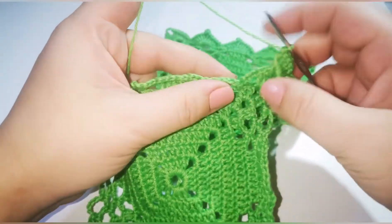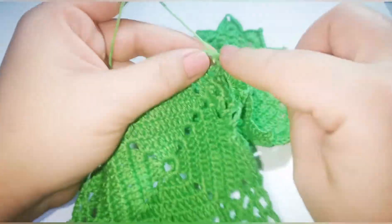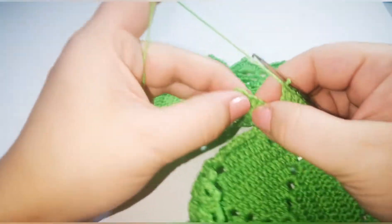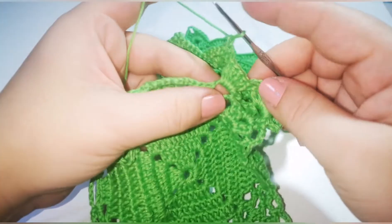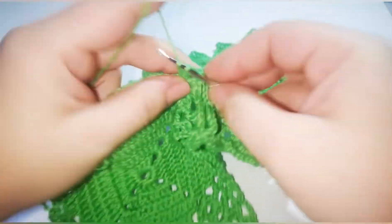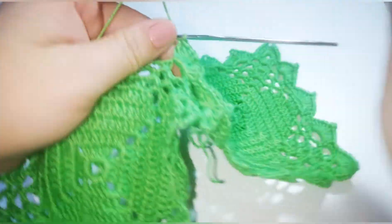Then you're going to skip one space, go into the next, and do five double crochet. Chain 1, take the other shell from the finished square and go into the middle, do a slip stitch, chain 1, then go into the other one and do the last five double crochet in the same space. So our second shell is ready.